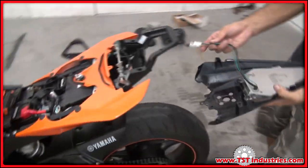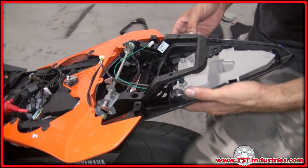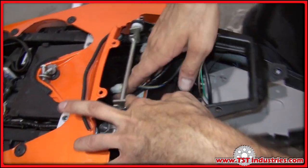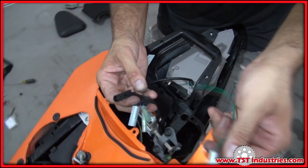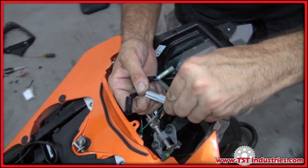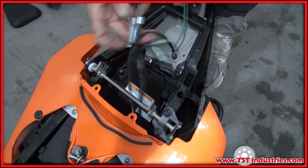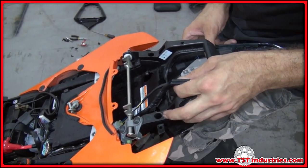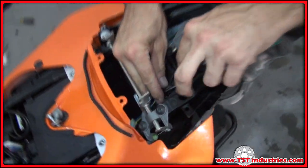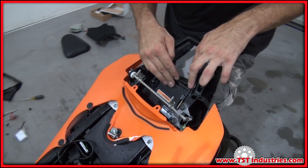Now plug everything back in: the main plug goes into the harness and these are your signal plugs. Reassemble everything in the reverse order of disassembly. Make sure you use the subframe keepers to neaten up the wire configuration so nothing hangs out in your trunk space — and that's it.